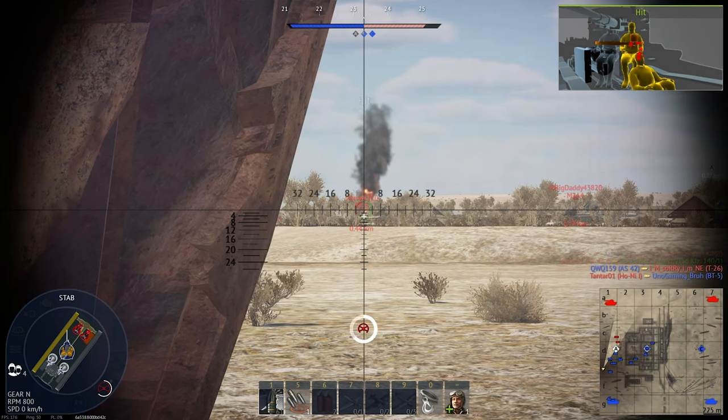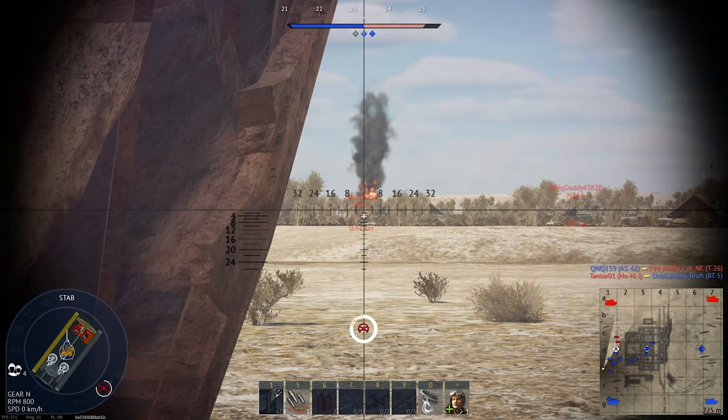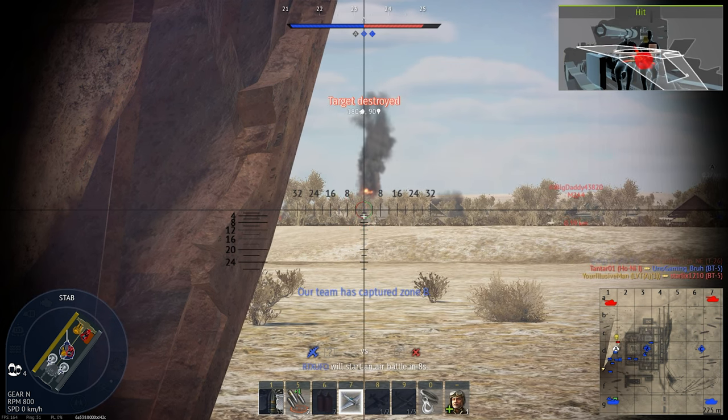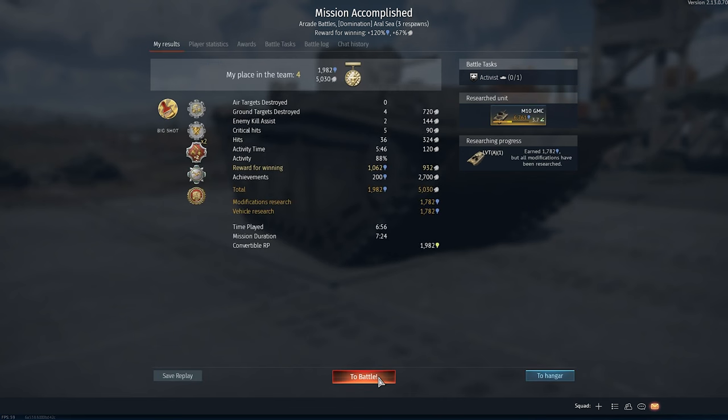Hello everyone and welcome back to the War Thunder Survival Guide, where we show you the ins and outs of effective vehicle operation and comb the vehicle stats for every advantage, so you can keep yourself alive, the enemy dead, and silver lions in your pockets.